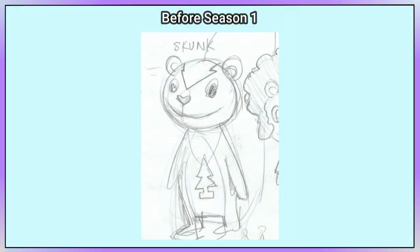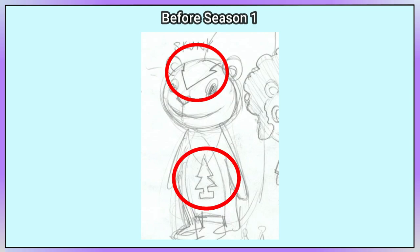This is the earliest version of Petunia, who was originally simply called Skunk. The arrow-shaped marking on her head and the air freshener were part of her design since the beginning.